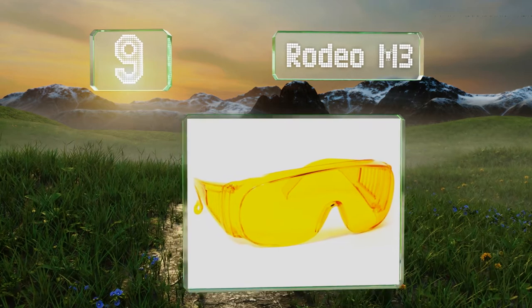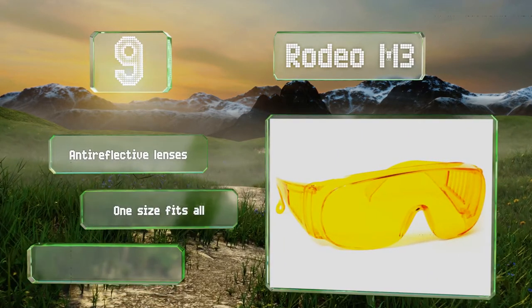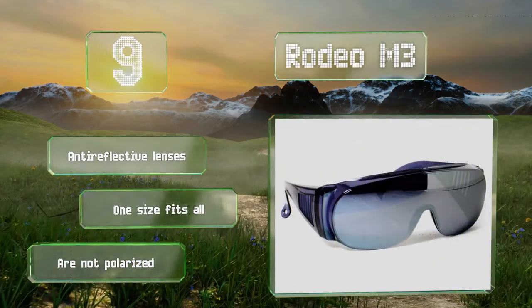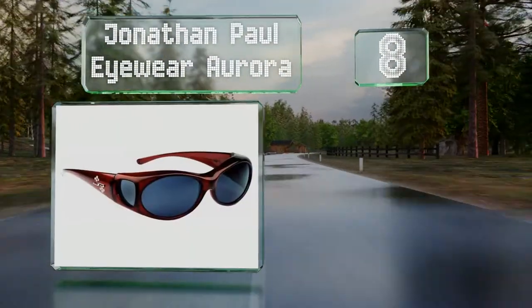At number nine, the Rodeo M3 don't just offer ultraviolet protection via the lenses — even the arms are constructed from a plastic that blocks several varieties of potentially damaging rays. These are equipped with anti-reflective lenses and one size fits all, but these aren't polarized.